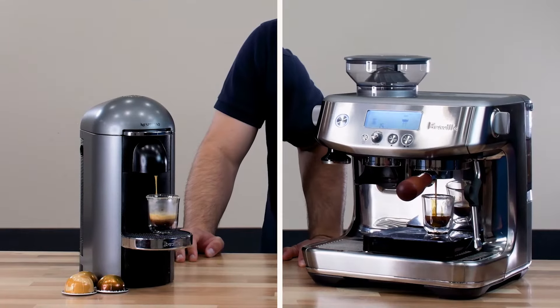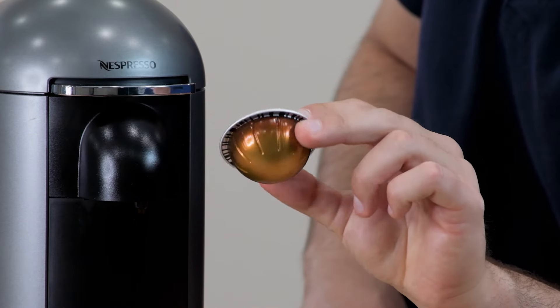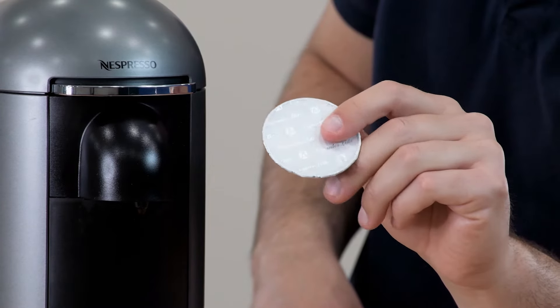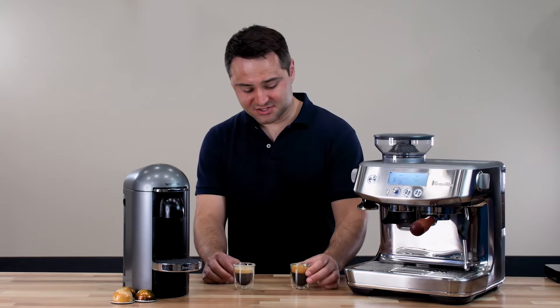Now let's do a taste test using each machine. For the Nespresso, I've actually refilled an original pod with the same coffee I'm using in the Breville machine. So this comparison will be strictly about the machine itself and not the beans — two shots of the same coffee.